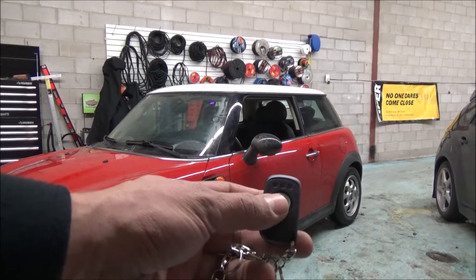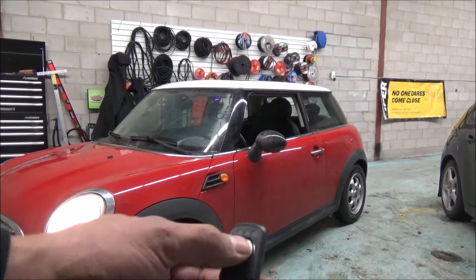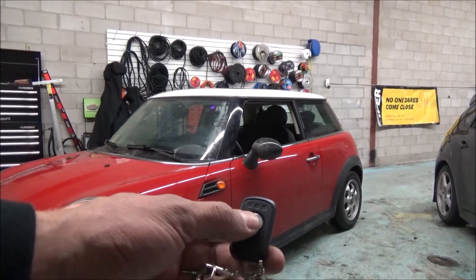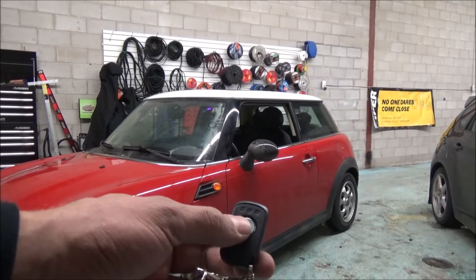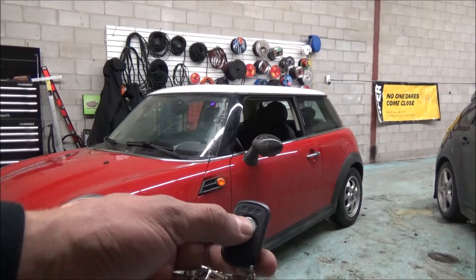When you approach the vehicle, all you have to do is unlock the doors either with the factory remote or with the aftermarket remote. Then put the key in, or if you have a push-button start, just press the brake and drive away.